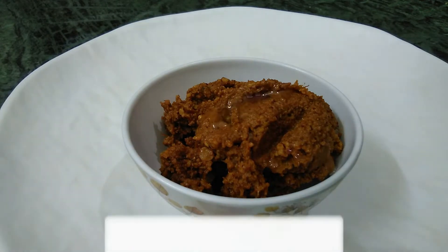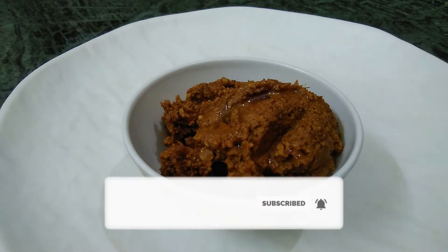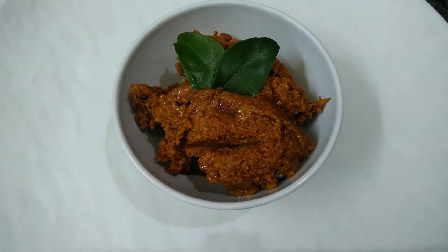If you want to know how to do it, subscribe to my channel. Press the bell icon and you can see the notifications and the recipe on the next video.